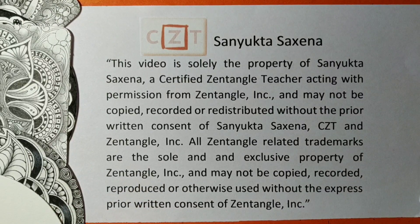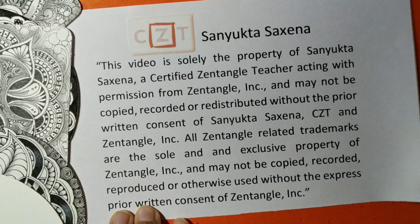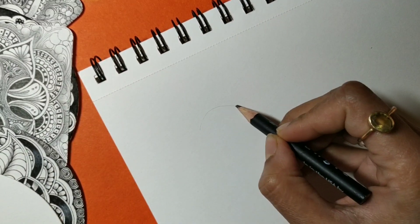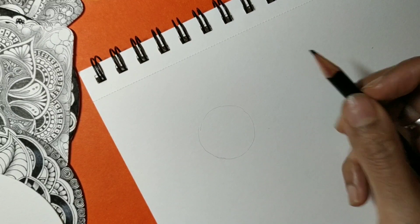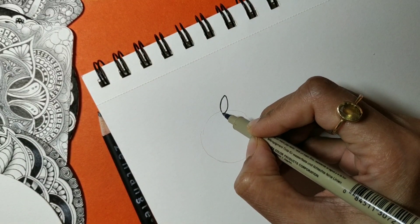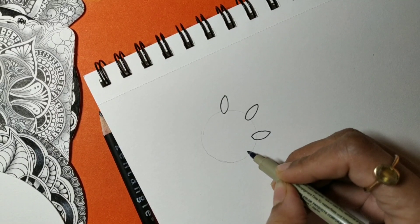Wave Bop is a very simple pattern to draw — mainly curved lines that look like intermingling rings. Wave Bop starts with some seed shapes or eye shapes. I'm going to draw a circle here just for reference — you can do away with it if you wish. Then I'm going to draw these rice shapes or seed shapes.